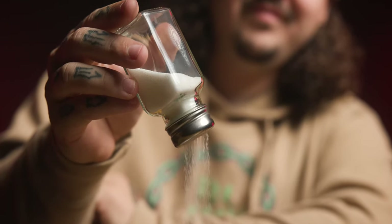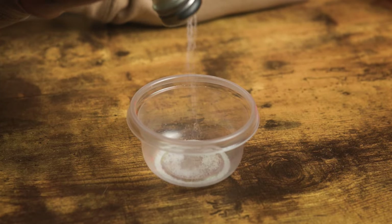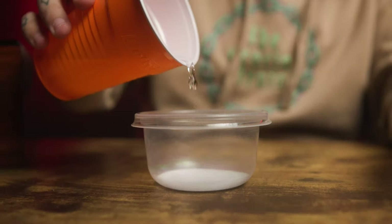The first step is to take your salt and put a little bit in the Tupperware — it doesn't have to be a lot, maybe a couple tablespoons. Then take a little bit of water and pour that in. It's important that it is a damp mixture; it doesn't need to be sopping wet. It should be the texture of a paste.